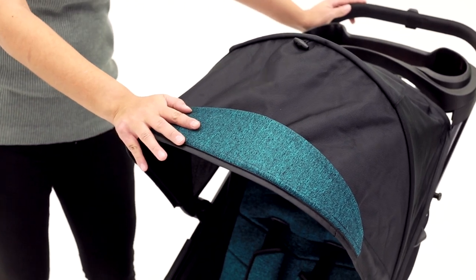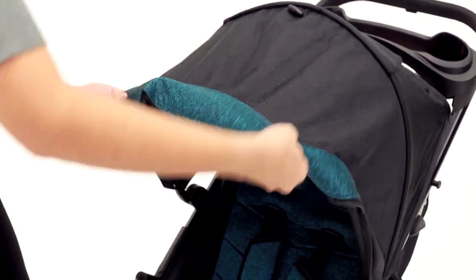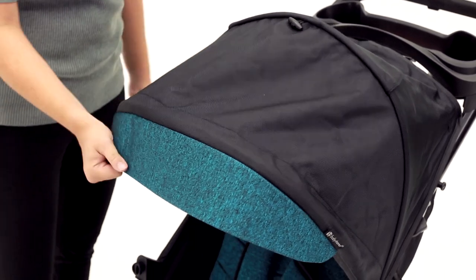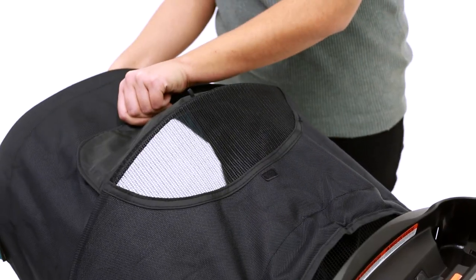The way your Tango stroller is packed, the visor is flipped up. You're going to want to pull it out just like this so that you have your extra sun protection. There's also a nice little peekaboo window right back here.